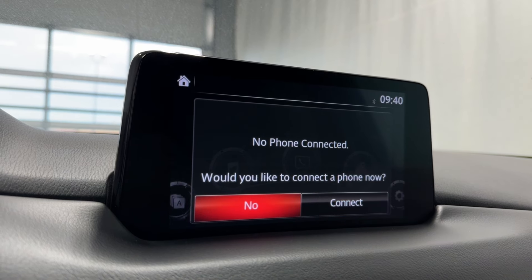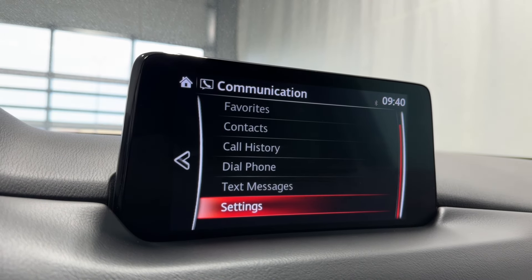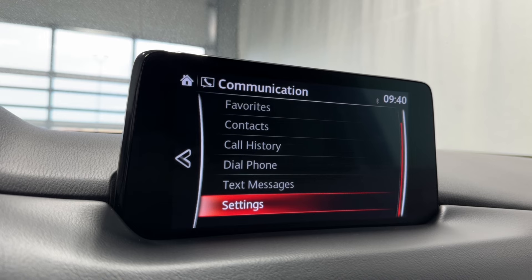Communication — if you want to connect to mobile Bluetooth, you can. And if you do, you'll have access to your favorites, contacts, call history, dial phone, and text messages.